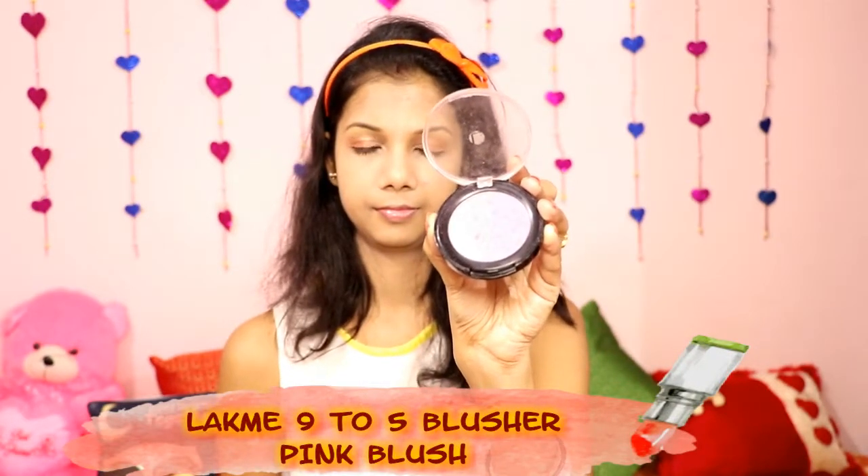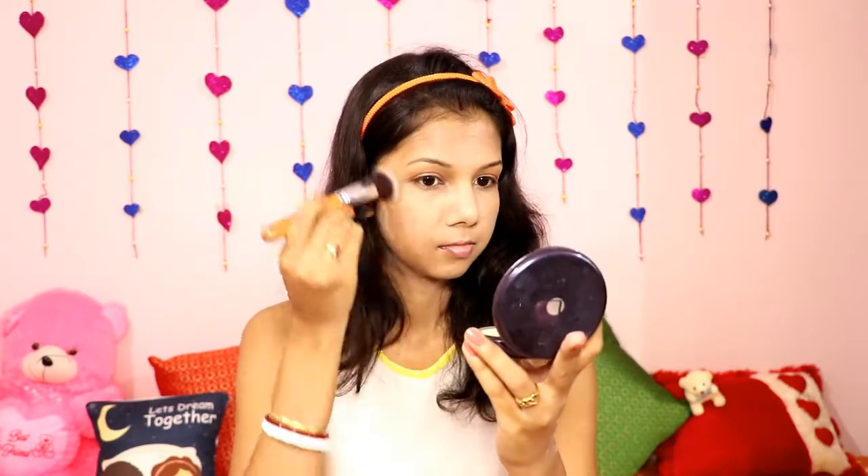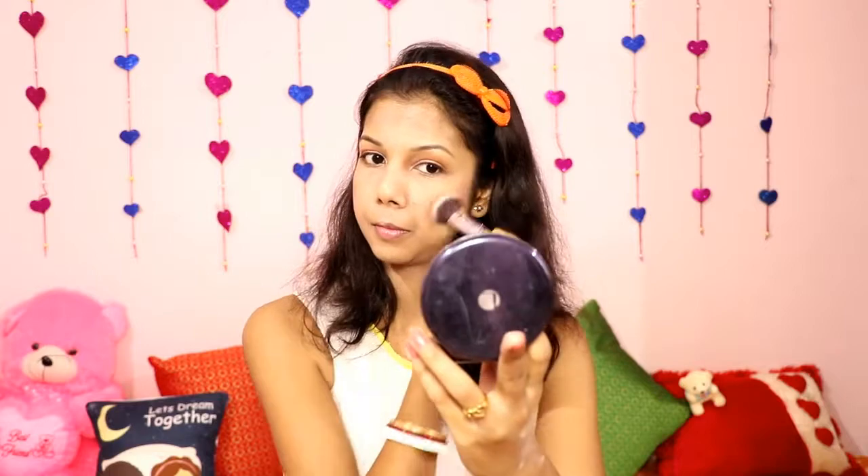Then I'm using the Lakme 9to5 Blusher in a pink shade. I'm applying it to my cheeks and blending it properly. This is a very sweet pink color which highlights our cheeks and gives a very pink kind of look. After applying the blush on the cheeks, I also apply it to my nose, forehead and chin for a very natural look.